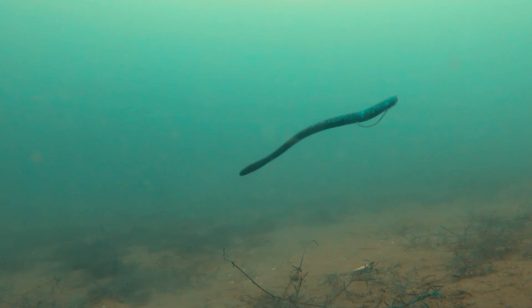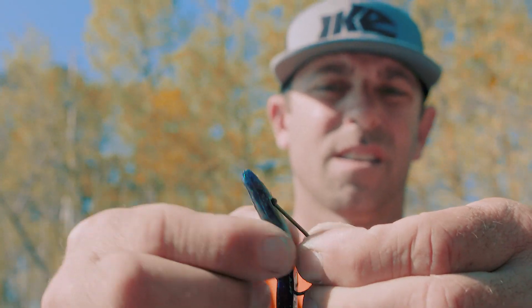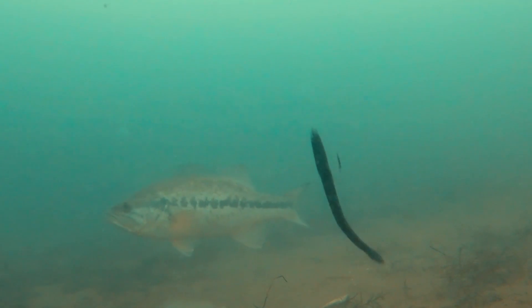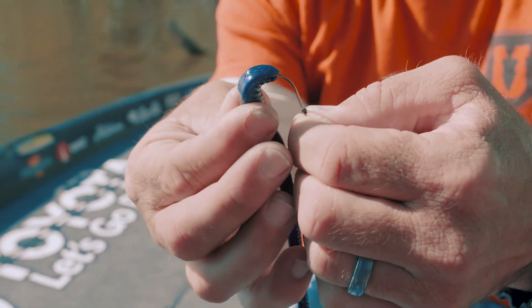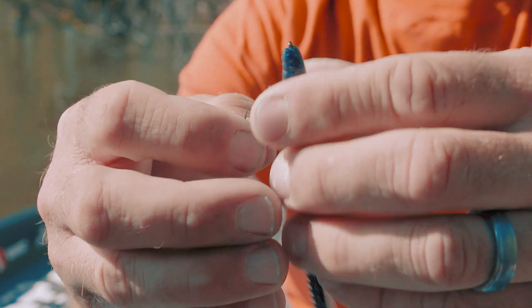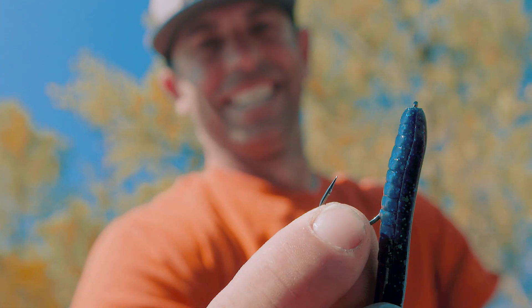We're going to be able to Texas rig with this hook, and we're also going to be able to thread with this hook — two amazing styles when you're fishing soft plastics. That will keep the bait on the hook, threaded or Texas rigged, without the bait ripping through.